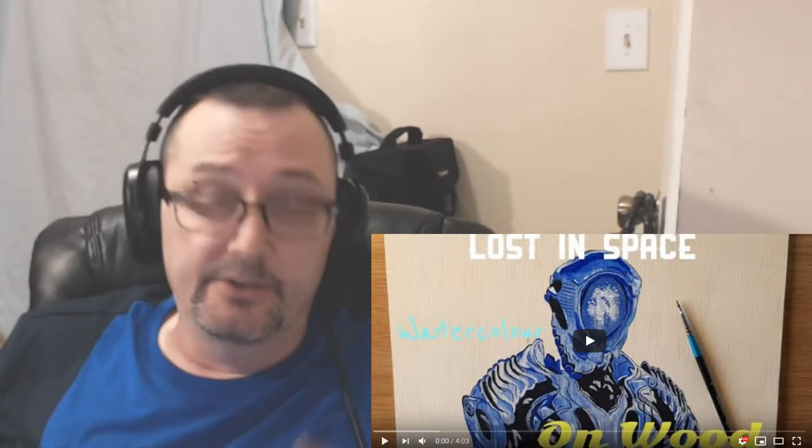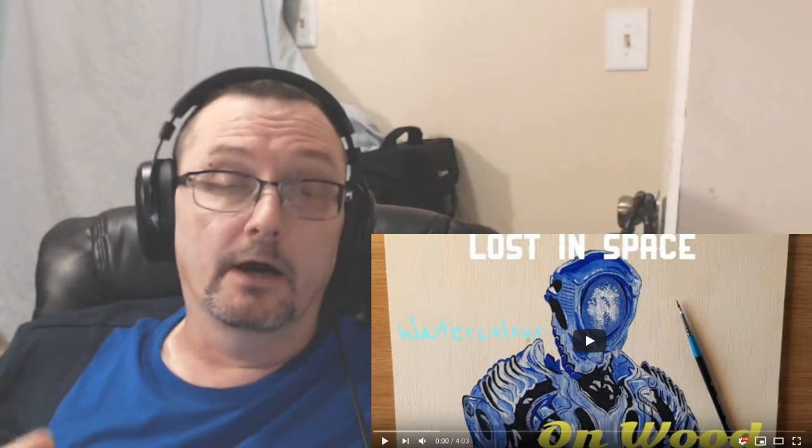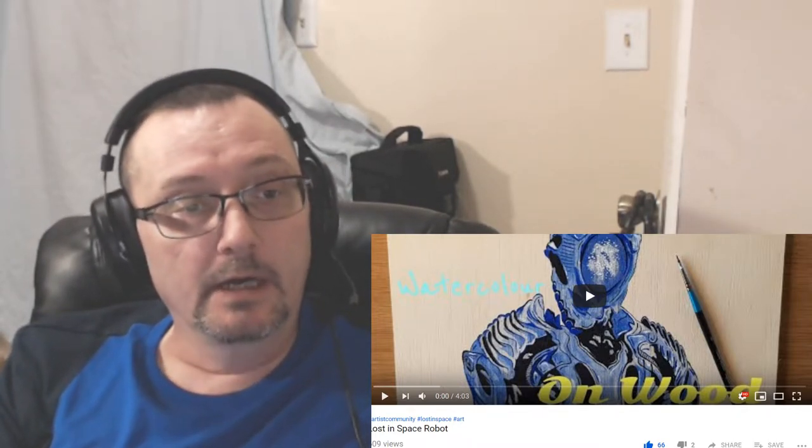What's going on everybody? As you can tell, I'm doing another reaction video. This will be the Artist Reacts episode 4 — I probably should have called this 'The Artist Reacts to Other Artists,' but whatever, we're going with what we got. Today you guys are in for a real treat. I've actually been subscribed to this channel for quite a while now. We're going to be doing a video from JM Art with Detail.